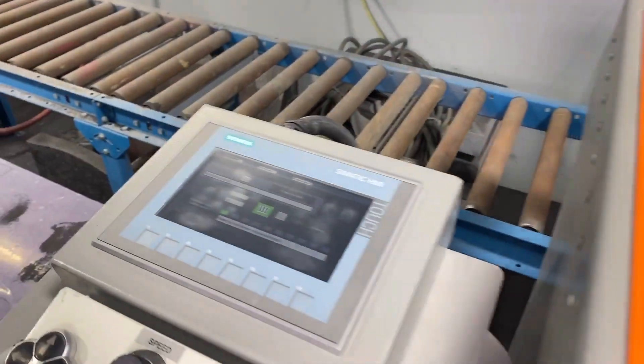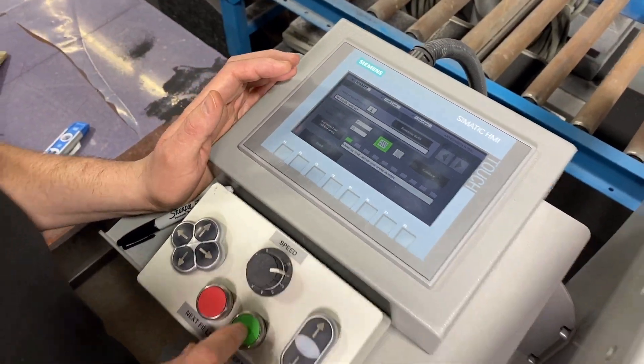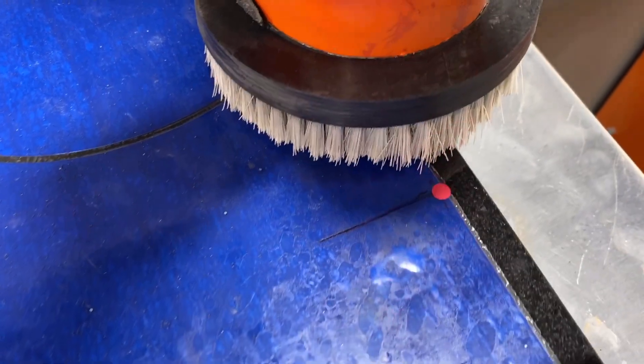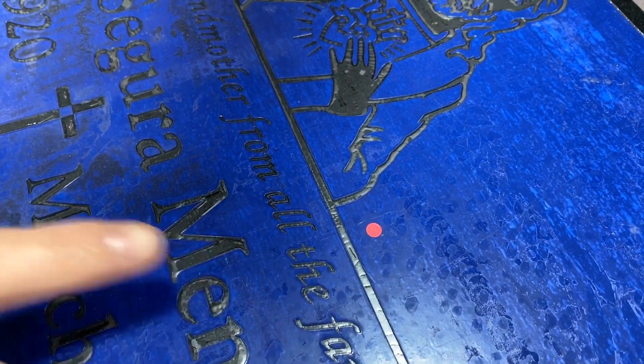Now I kind of got it where I like it. At that point I want to go ahead and just accept that. When I hit accept, that light's going to start to flash. That flashing light tells me that it's looking for its next location. So my next spot is just going to be right down here, right there at the corner.